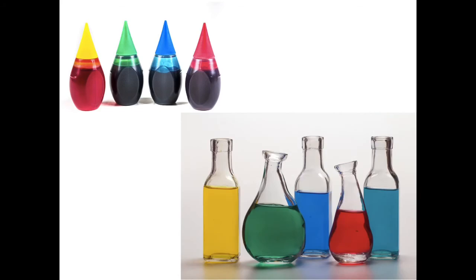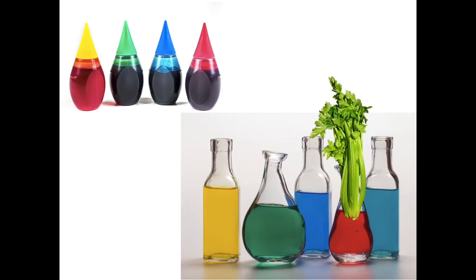If you want to do a fun experiment to see how water travels through celery, first get food coloring — definitely ask an adult. You can change the water in different bottles to different colors using food coloring. Add in the celery, and you will get to see how the water travels through the stem up to the leaves.